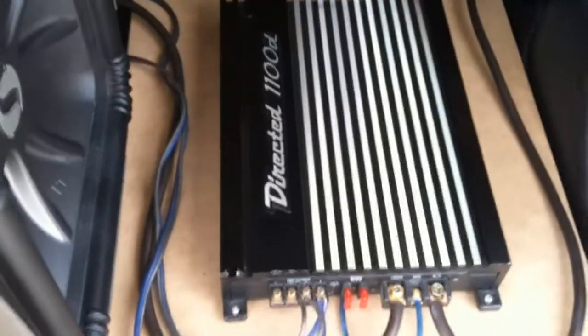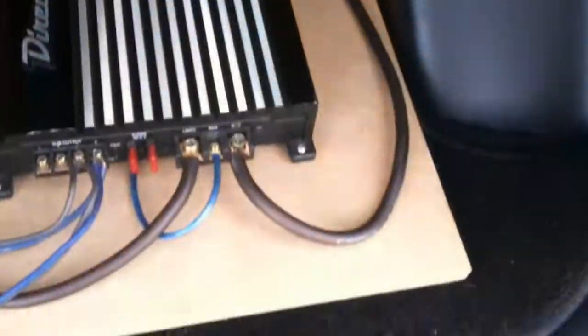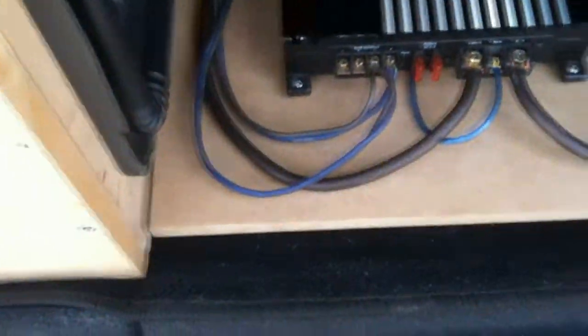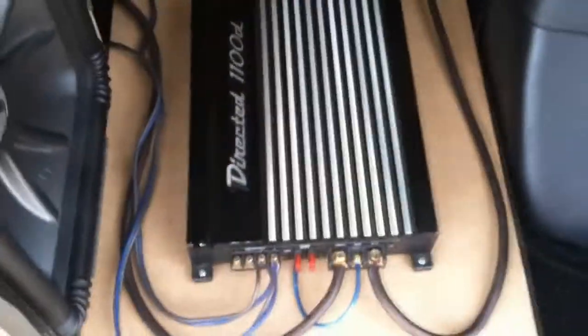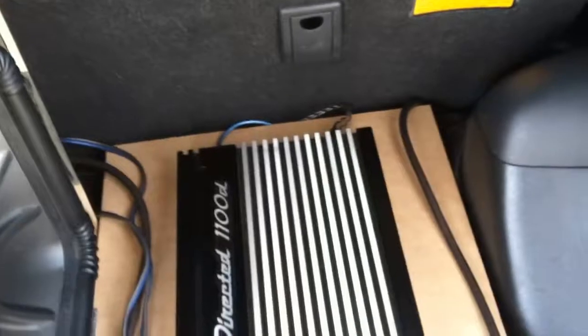Basically you cannot hear the rear speakers when the stereo is on — they are way too far back. I guess that's for rear passengers. Running the Directed 1100D amp, tuned way down right now, only running four gauge power and ground, and for now I've got 12 gauge speaker wire running to the subwoofer. Not the biggest wire, not the biggest amp, not the biggest subwoofer, but it works.